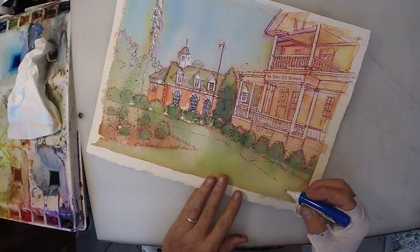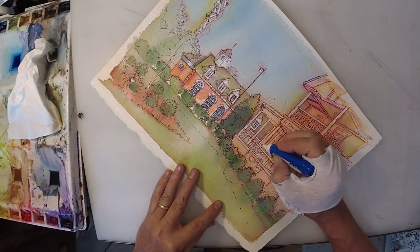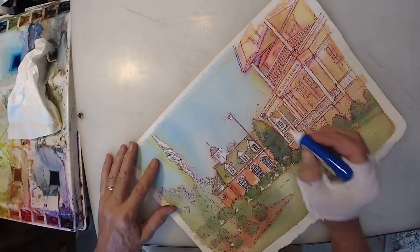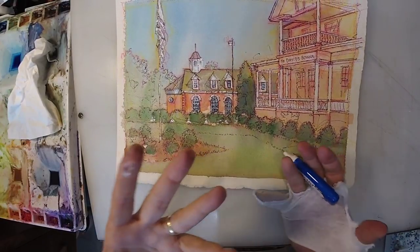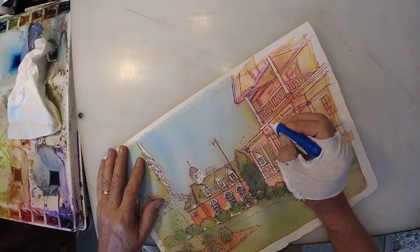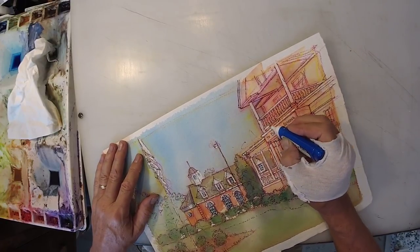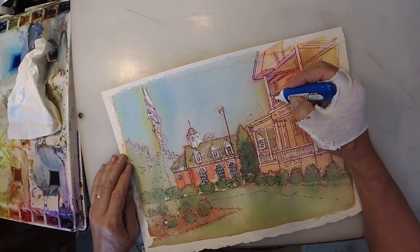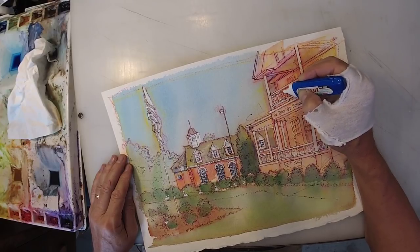Same thing I do in my oil painting — accurate, yes, but interesting trumps accuracy. Interesting is even more important than accuracy. Both are important. But if it came to one or the other — Vincent van Gogh taught us that over a hundred years ago. Accurate enough, you bet. But his marks are just unbelievable.